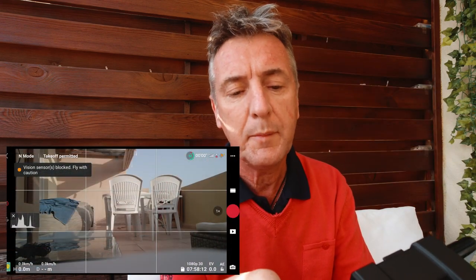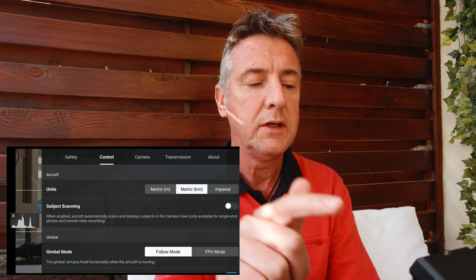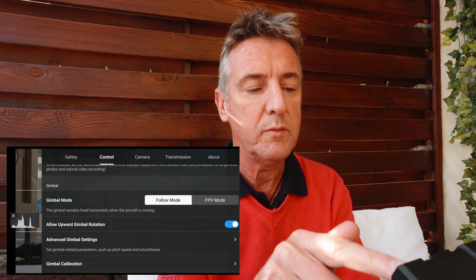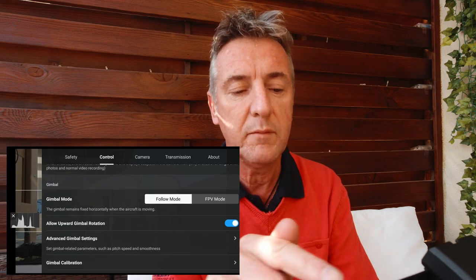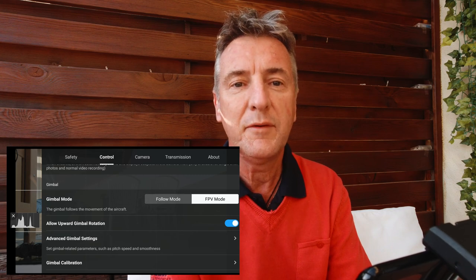In order to get to the mode, go into the settings — the three dots at the top — then go to Control, scroll down to Gimbal Mode. At the moment it's set to Follow Me; if we change that to FPV mode, we're all set to go.